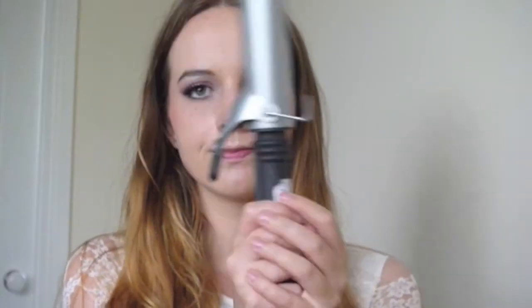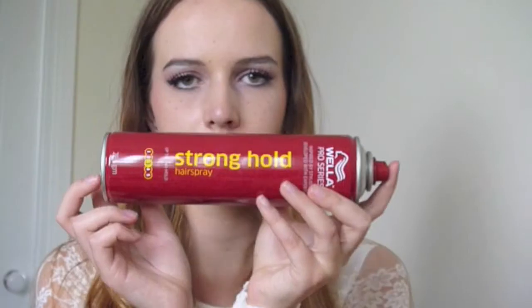Hi everyone, today I'm going to show you how to do your hair like Elsa's in the movie Frozen. I'm going to start off by showing you what you're going to need: a hair curler, hairspray, a hair tie, and a whole bunch of bobby pins.